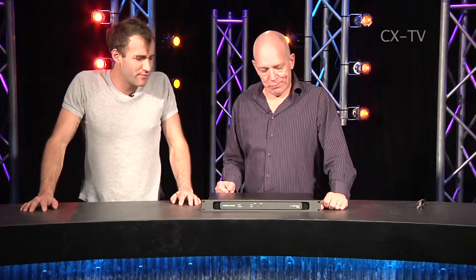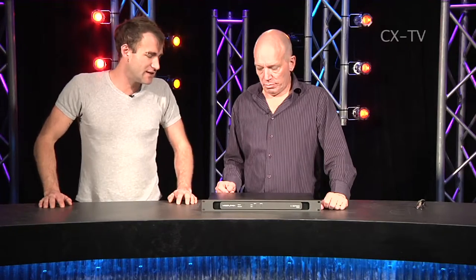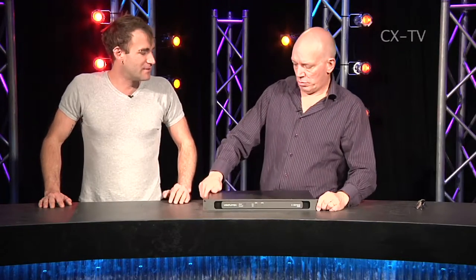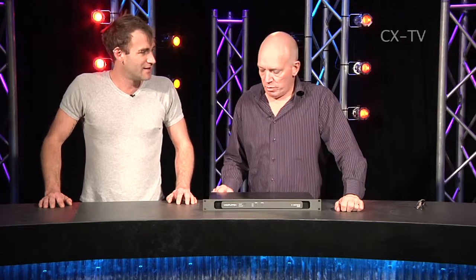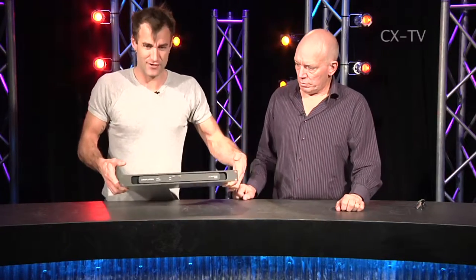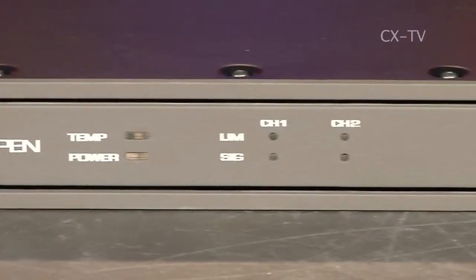This is not really a touring product — it's got rack ears but it's more of an install amp. It's a very lightweight amp from Lab Gruppen, the A Series. Out of the AM 1600, you get 450 watts into 8 ohms, or 600 watts into 8 ohms, and it weighs literally not much.